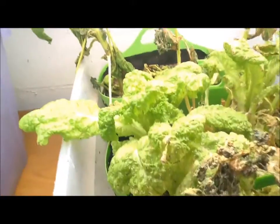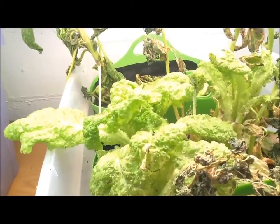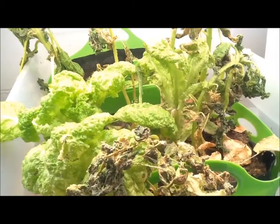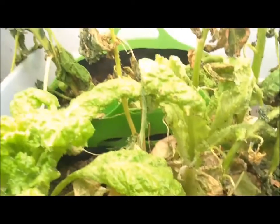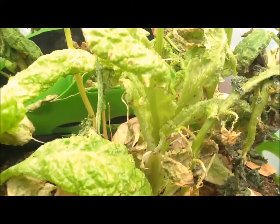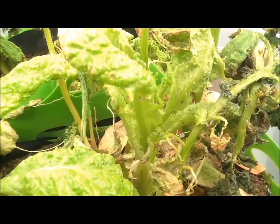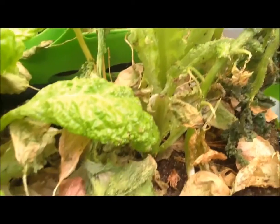I noticed some flies and, looking closer, noticed the bugs and started to fight them. Then, just with everything going on, I just kind of left it go. And it really turned out to be an experiment in aphid production. You can look here on the video and you can just see all of the aphids.